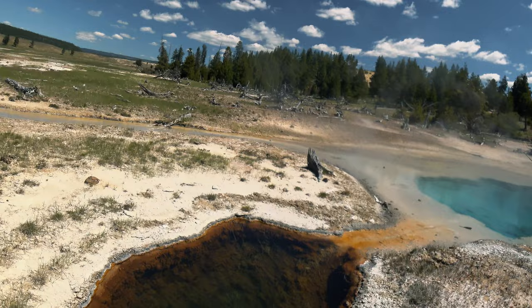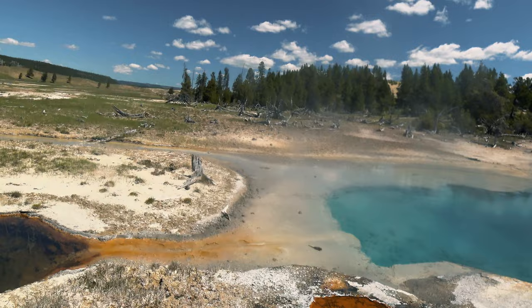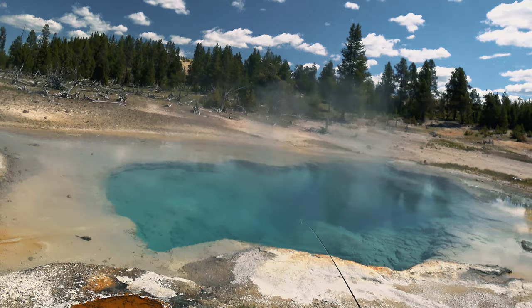These hot springs are scalding hot. If you were to fall in, you're pretty much dead. From what I've read, it's a pretty horrific way to die — it takes like a week or so in the hospital, just excruciating pain.